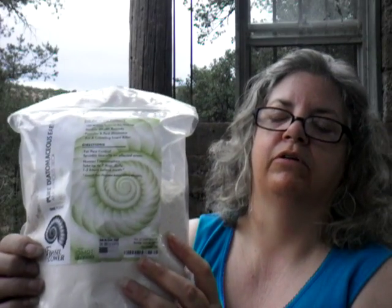Honestly, there's not a lot I can do to show you what this can do, but I can tell you about it. This is a one-pound package. It is made in the USA. The company is called Fossil Power, and they did send this to me for free or at a discount in exchange for my review.